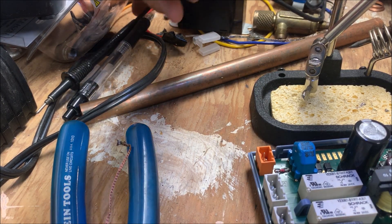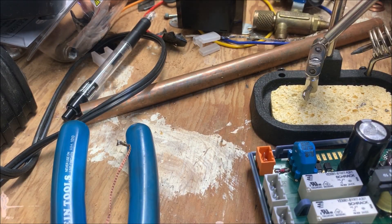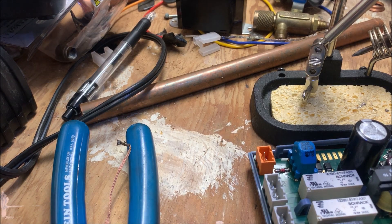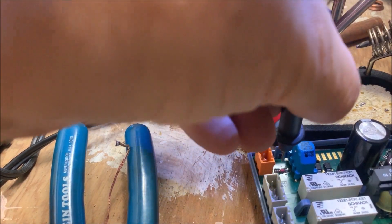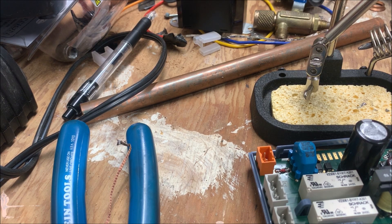Let's check continuity across the thing. Here we go — tone. It's there. So now let me get this all back together, get a 24 volt source made up where I can safely put power to it without getting hurt. From there we'll check it out and see how it works.